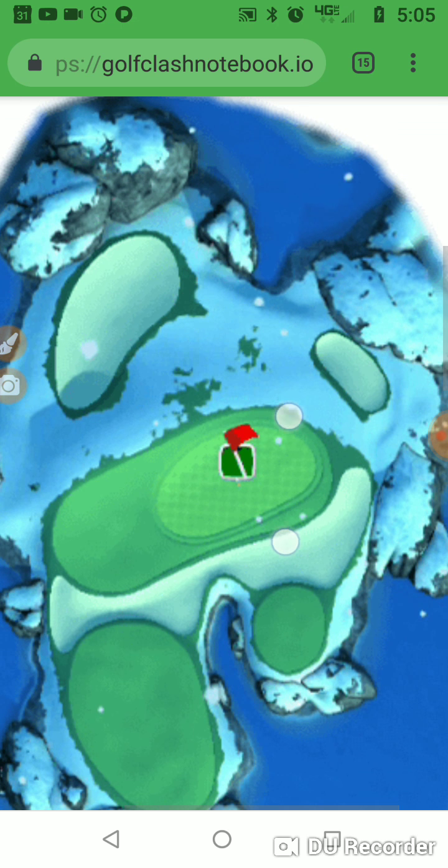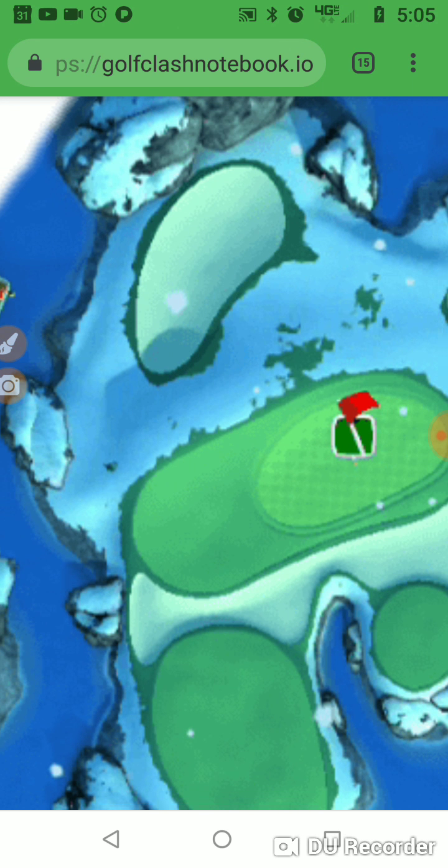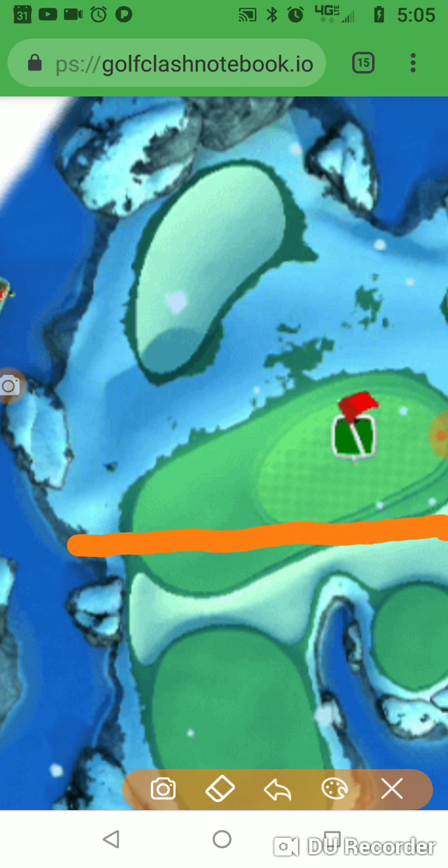So we are on seven, the next par three. From our practice rounds, we know that if we use a Saturn and a Katana, our red line is about right there. We're at the max club, so we've got a pretty good wind adjustment — we don't have to figure out where we're at in the club. It's a pretty straight-up 1.9 per ring, and we've been applying maximum backspin and maximum right-hand side spin.